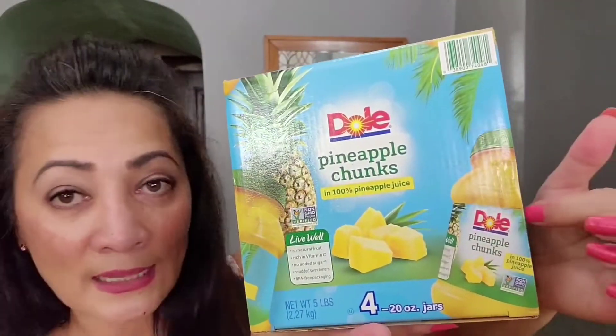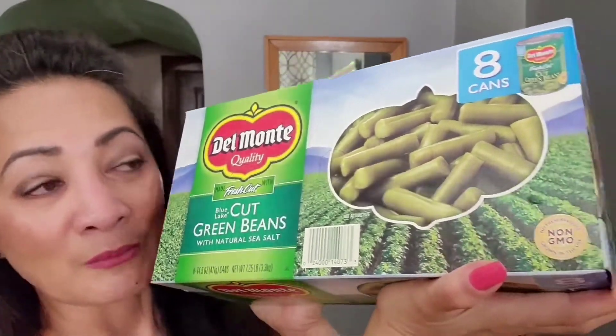My husband is going to be out of town for the next six to eight weeks depending on the job progress. When he's in town I buy fresh fruits for him every night, but since he's going out of town I want to make sure he has some fruit. So I got these fruit cups in jars — there are four of them. He can take some to work, and I'll have spares in the house as inventory.